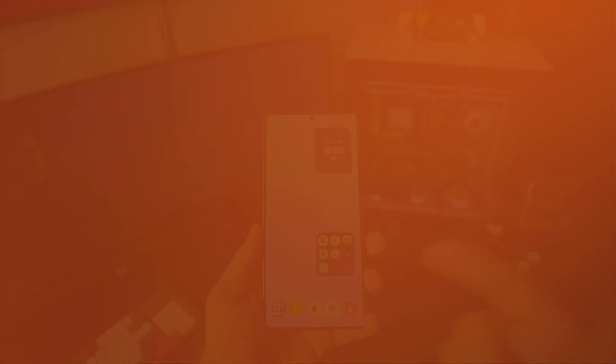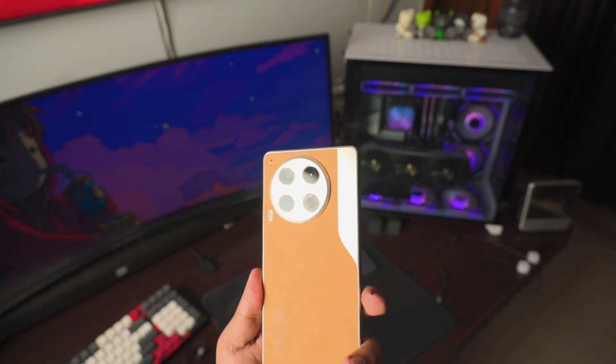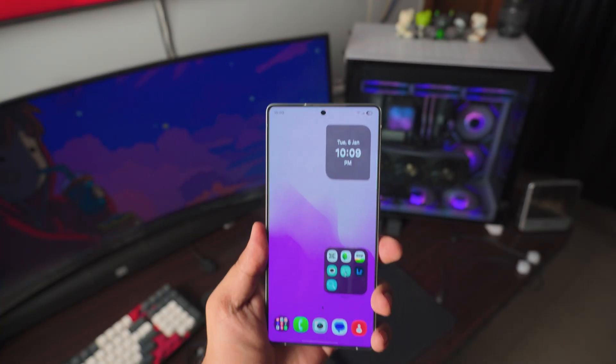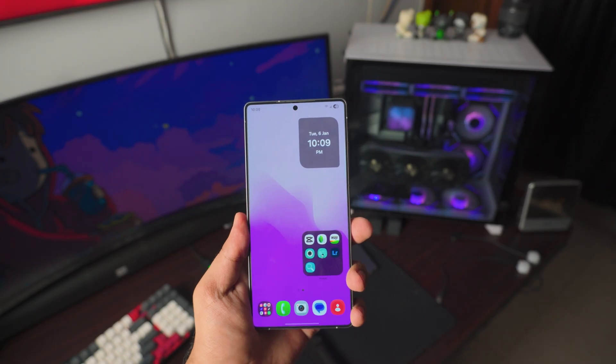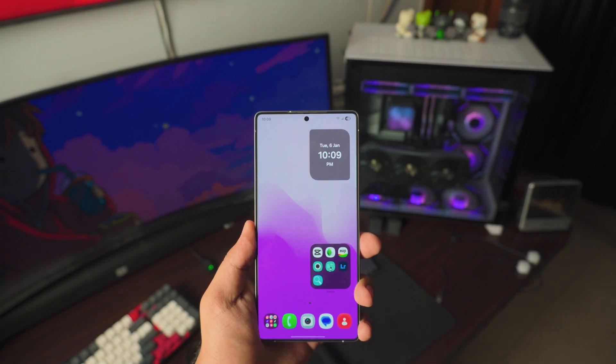So let's just dive right into it. As I promised, it doesn't matter what Android phone you have — if it's a Samsung or a normal Android phone, it really doesn't matter what brand of Android phone you have. I'm going to tell you everything there is in this video. And if you need help, just comment down below — I'll definitely get back to you.